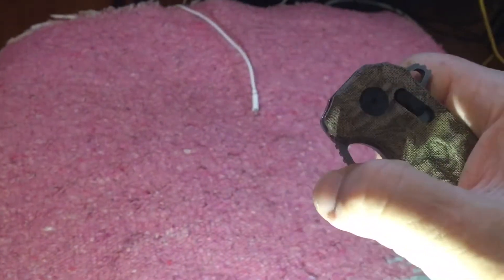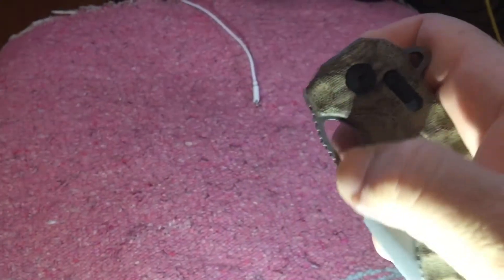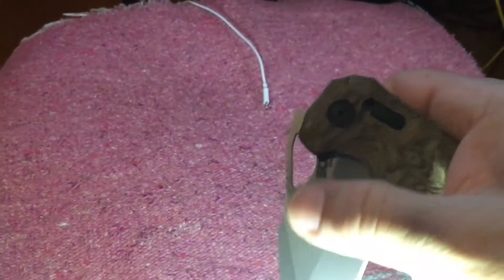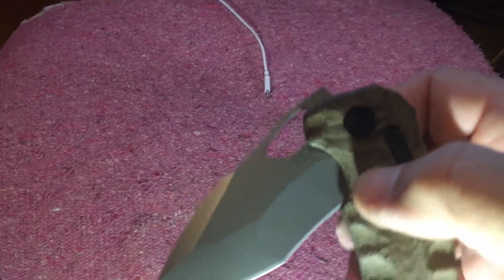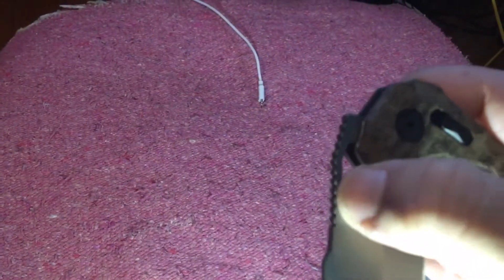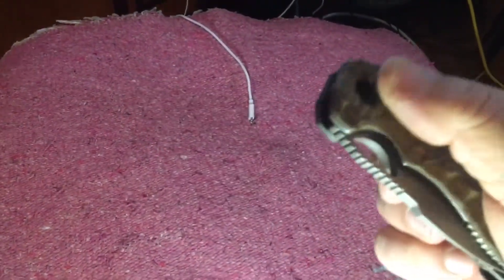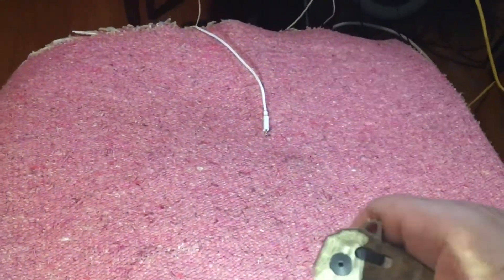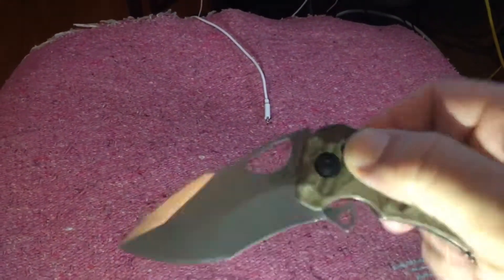The next thing is the ergonomics of the thumb hole — it's not like a Spyderco. This is the only thing I find that's form over function. It looks cool, but because the micarta impinges so far deep into that hole, you have very limited space to put your thumb. While it works and you can flick it, it's just not the most comfortable way to deploy. I guess you get used to it.